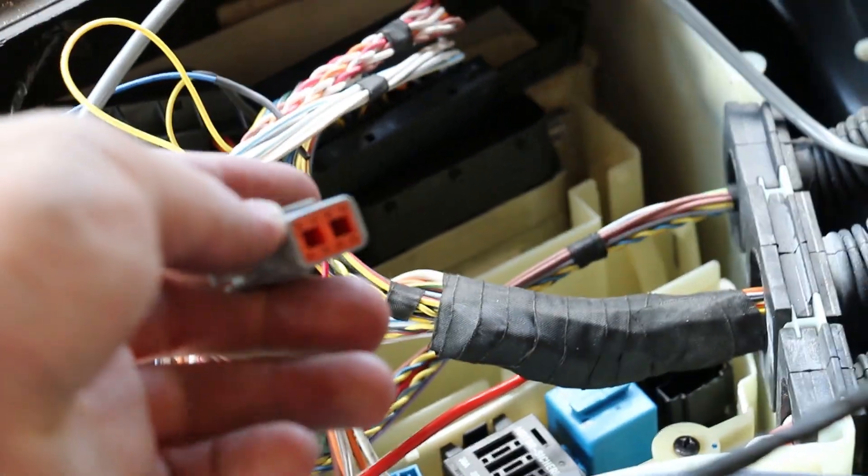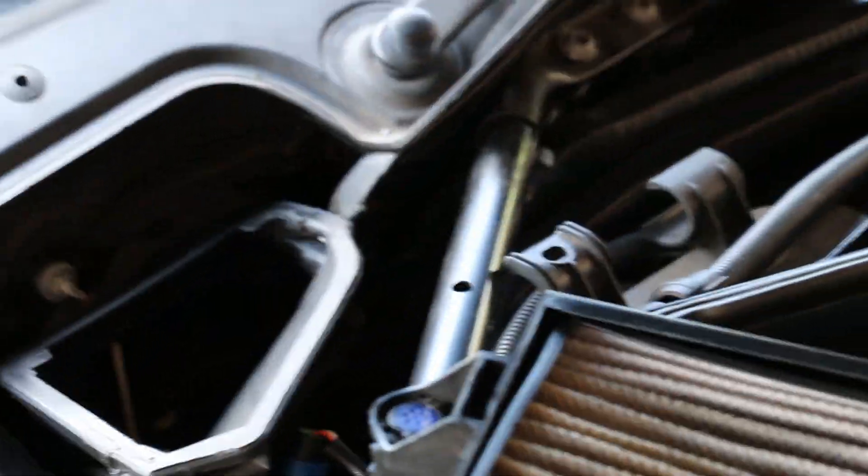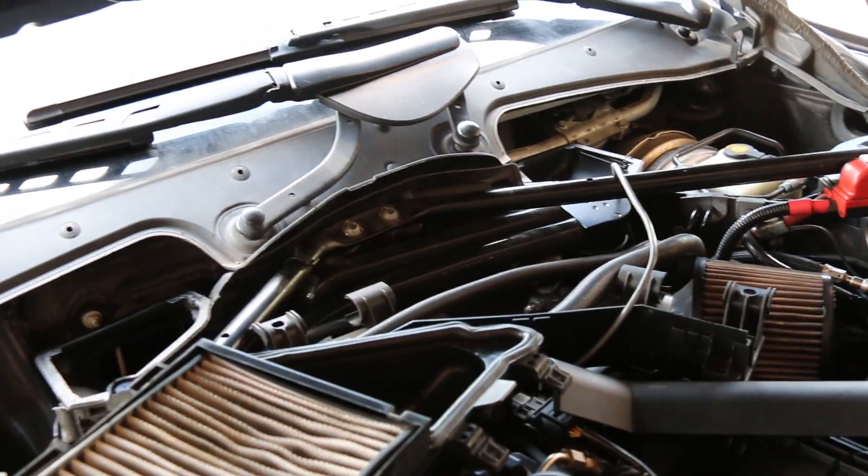Lastly, we're going to clip the flex fuel box module into this harness and then run the wire that goes to the ethanol content sensor all the way down — much more cleanly than that — to where the ethanol content sensor is. For that I've got to jack up the car and remove a panel. Up underneath the car, there's my ethanol sensor and there's the harness clipped into it. With tight zip ties it's stayed solid for the past week and had no issues with fueling.